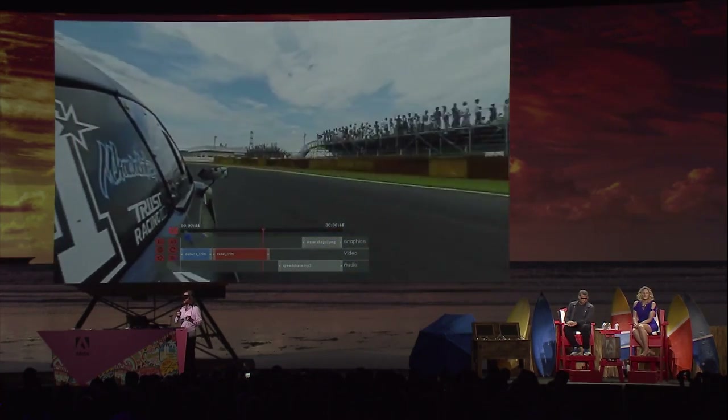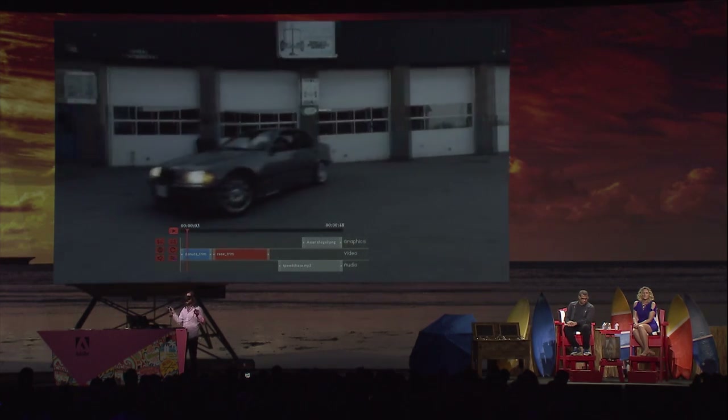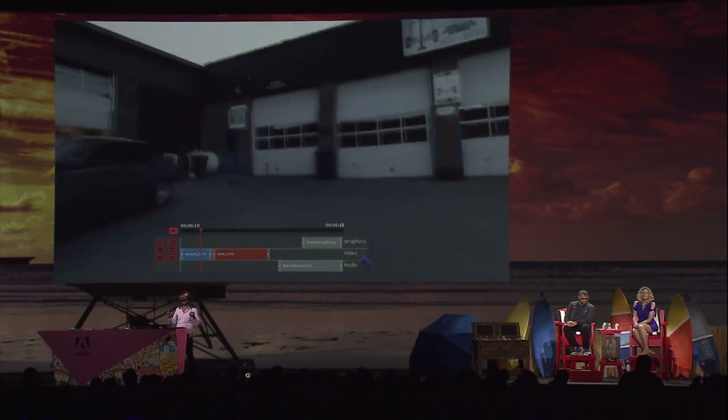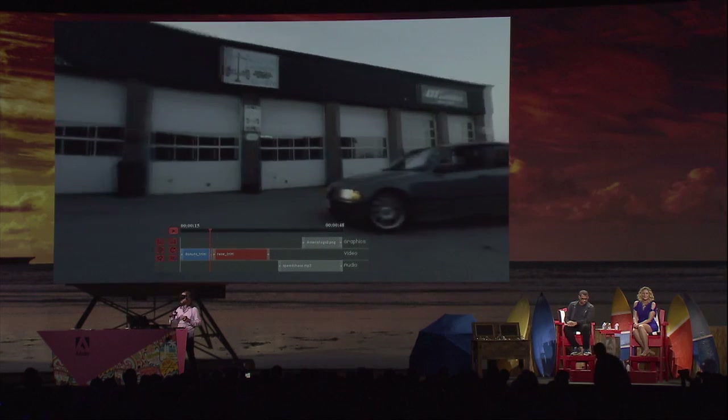We've got a Premiere-style timeline interface here. Going back to the beginning, we've got another clip — we've set up two clips. This clip has a camera in a parking lot with a car doing donuts around it, which is pretty cool. When it comes back around to the front, we're going to cut back to that race car video.